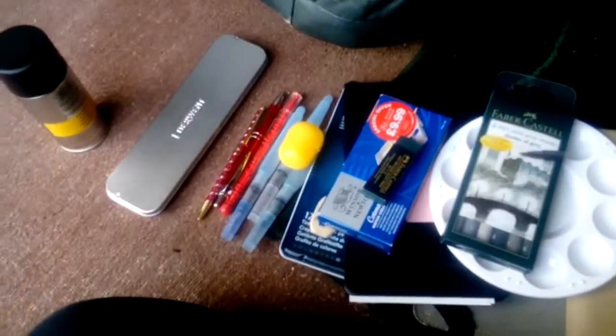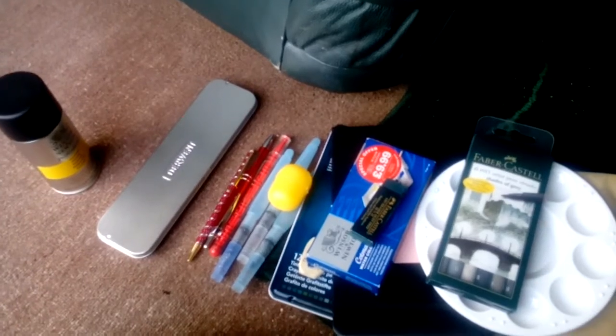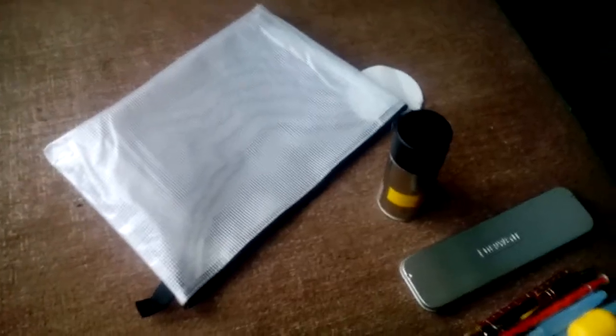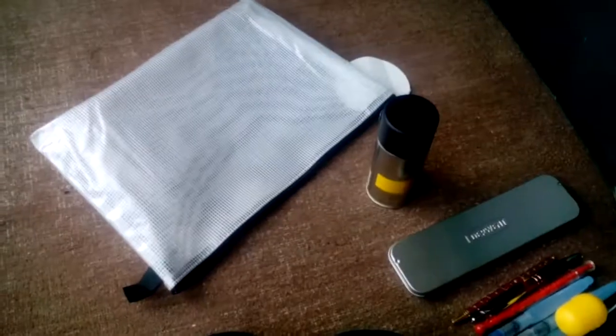Thanks so much for watching, guys. I hope you enjoyed it. Don't forget to let me know in the comments which art supplies you take for traveling — I would love to know. Don't forget to like and subscribe to my channel if you haven't already. I'll try to upload more regularly. These are my travel art supplies — I've shown you mine, now let's see yours! Thanks, bye!